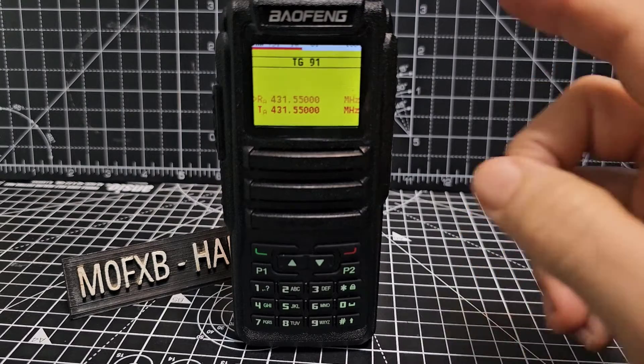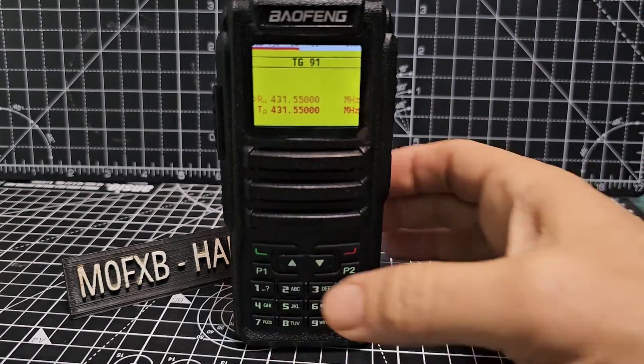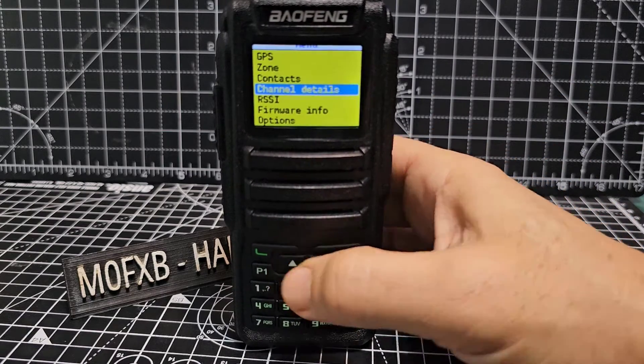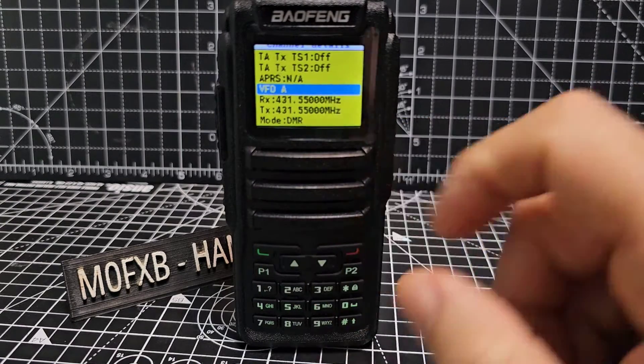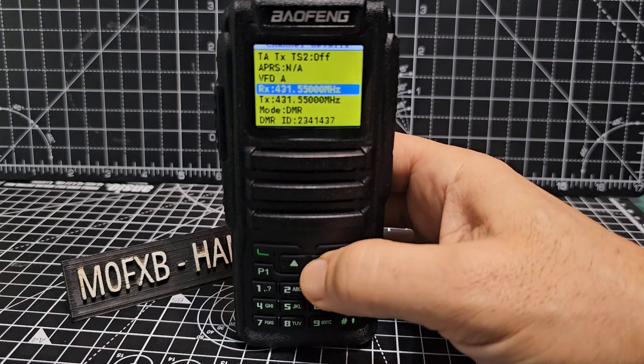Let's say we want to create a channel and save it. So we press the green button, then go up and down to channel details. This is where you put in all the parameters of your channel. We're on VFOA at the moment — go down and we can set the frequency.